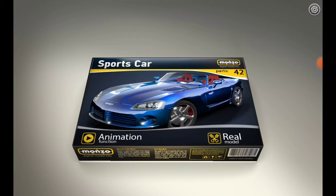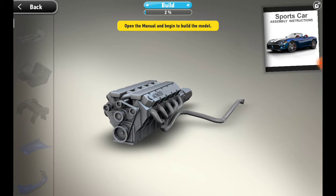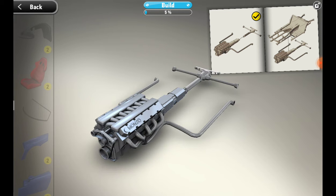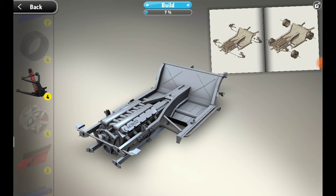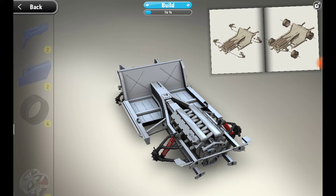The sports car has 42 parts with real model animation function. The graphics are really good. We open the manual and begin to build — sports car assembly instructions. We need to take this part and fit it here, then take this and put it over here, then add these — I don't know what these are called — one here, one here, and one here. Then we need these frames.